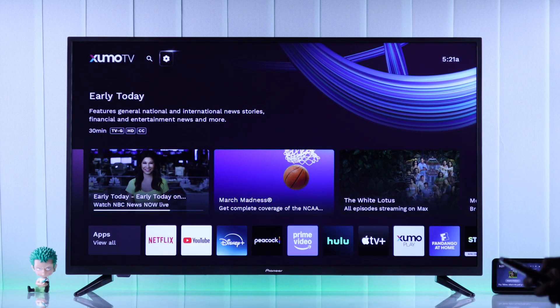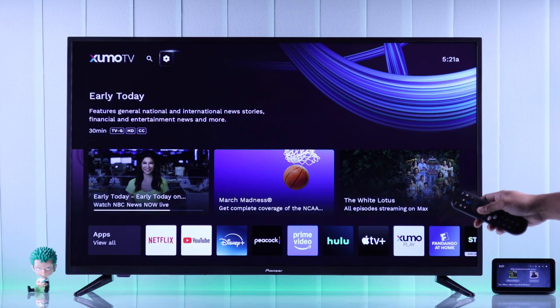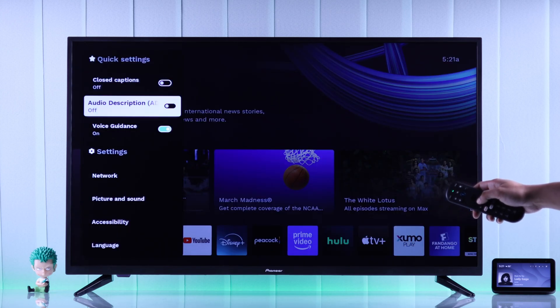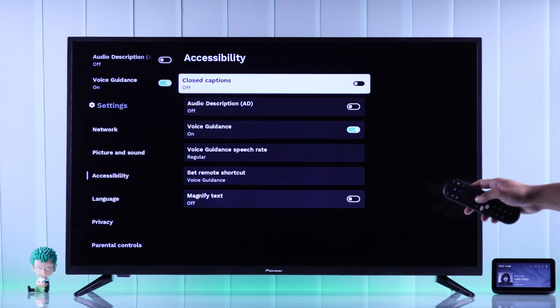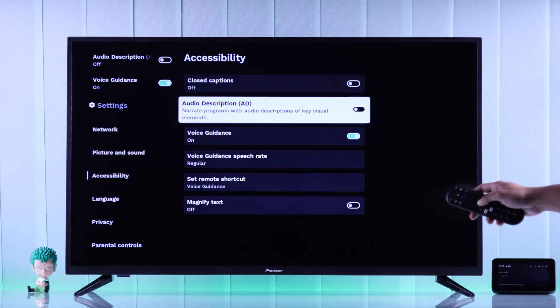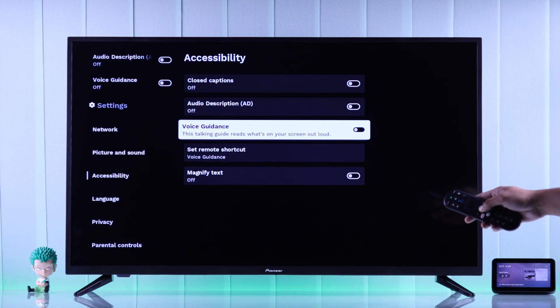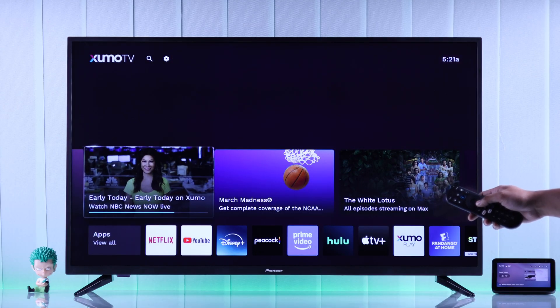First, let's turn off talk back by pressing the mute button — volume muted — and then to turn it off completely, we'll need to open Settings, then go down and open Accessibility. From here, all you need to do is disable voice guidance by toggling it off.